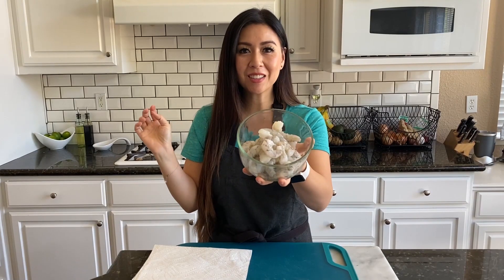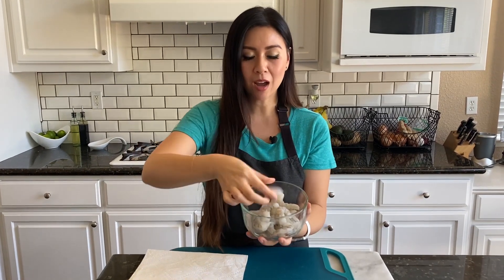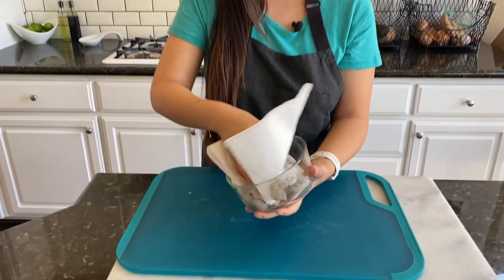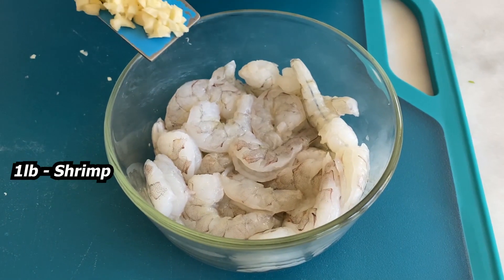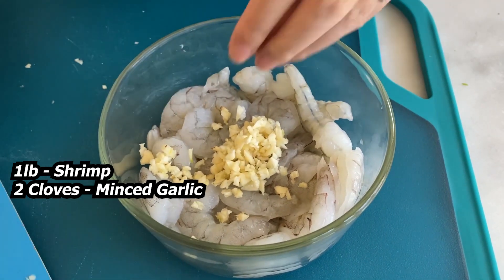Today we are making shrimp fajitas. I have large shrimp that is peeled and deveined, and now we're just gonna pat it dry. Don't skip this step because once you cook it, it's gonna get all watery. We want the shrimp to be really dry. We have one pound of shrimp and two cloves of minced garlic.